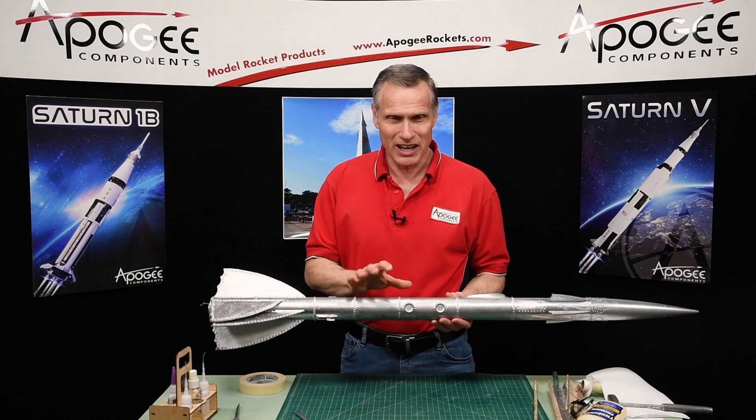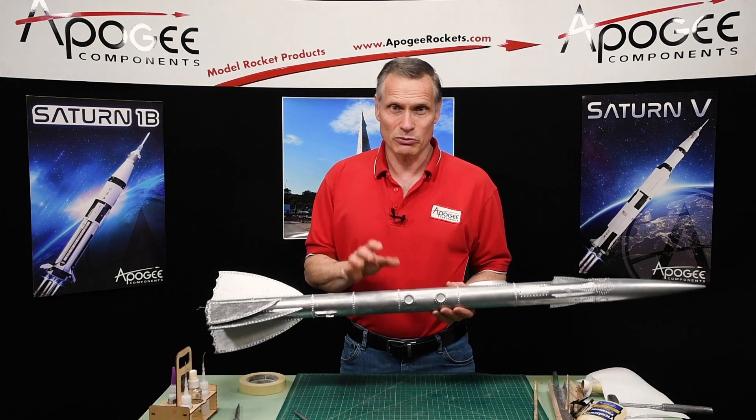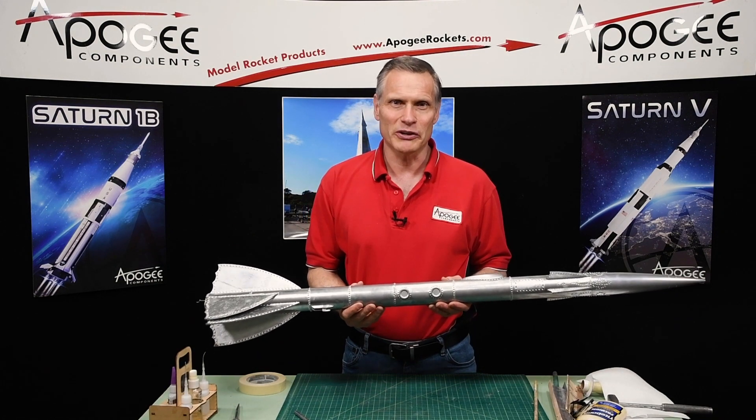This rocket had a CATO. A CATO is a catastrophe and I need to repair it so that I can fly it again. That's what I'm going to cover in this video.